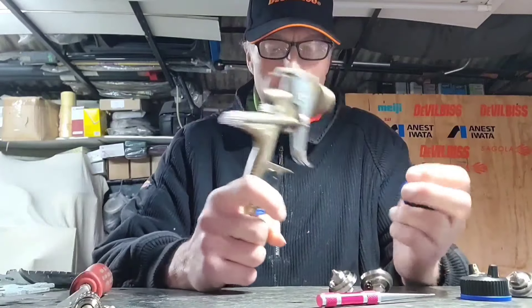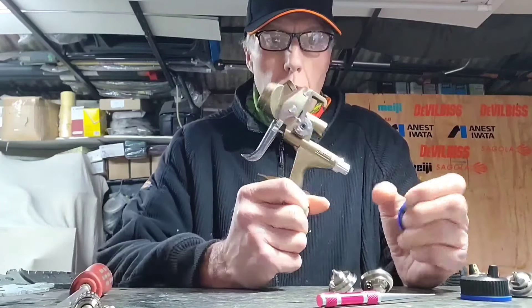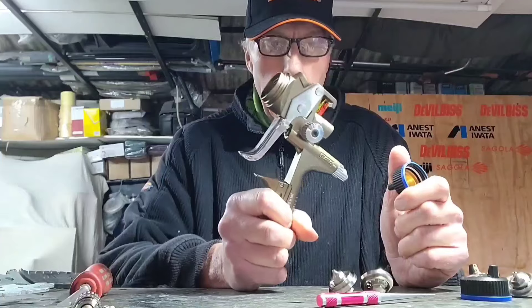Hi everybody, welcome to another video. So today we're having a little play with the SATA X5500.